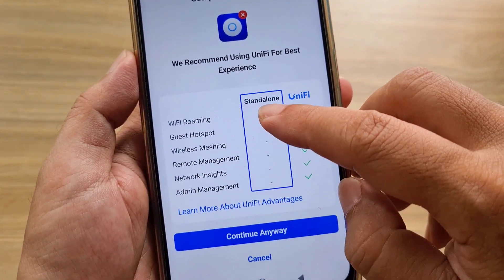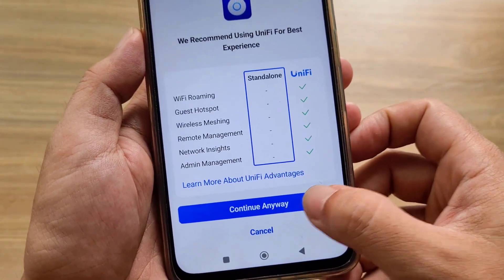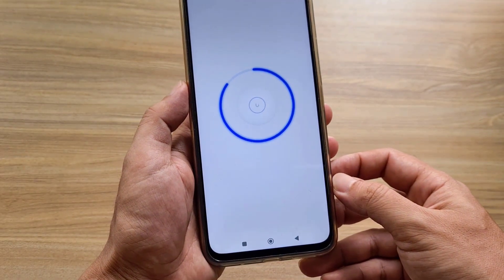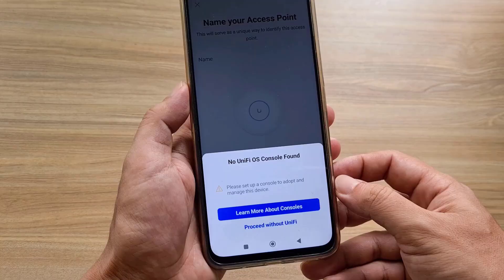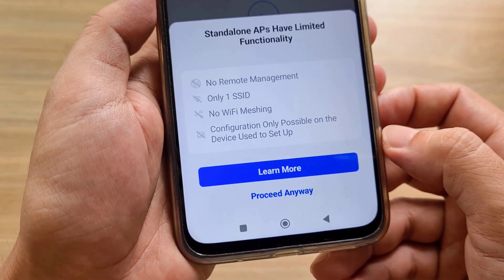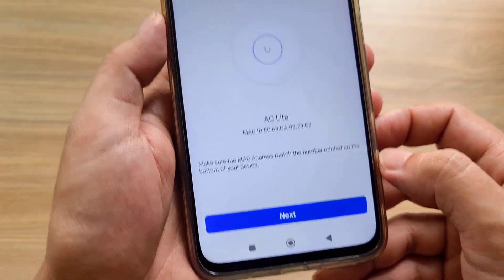Standalone. The device works standalone without a controller — continue anyway. The controller is very useful when you have multiple access points in a network, but if you only have one access point, you should not use it. Proceed without UniFi. Proceed anyway.